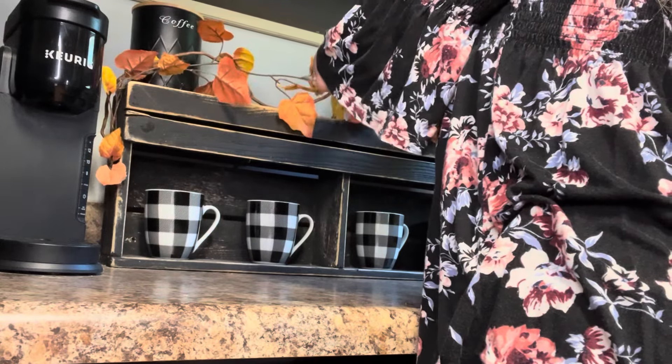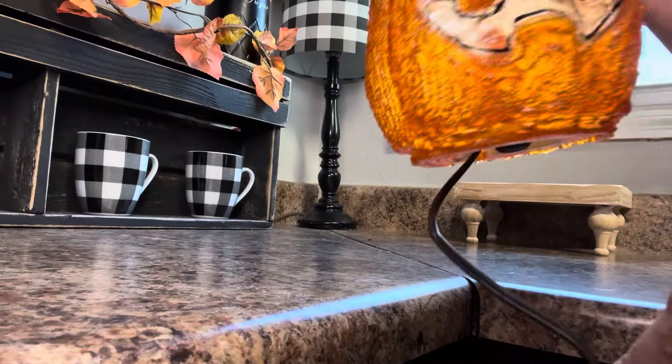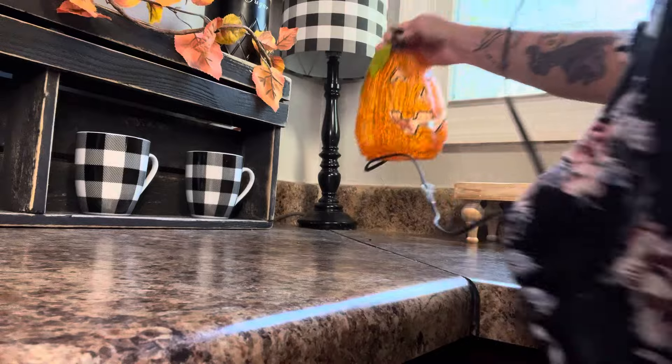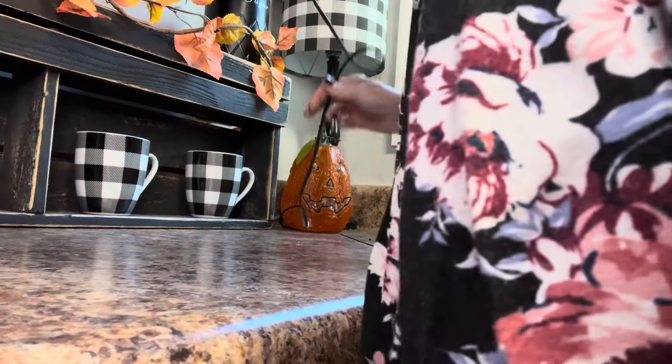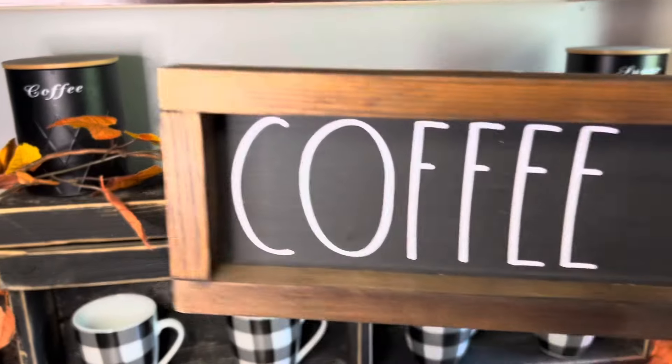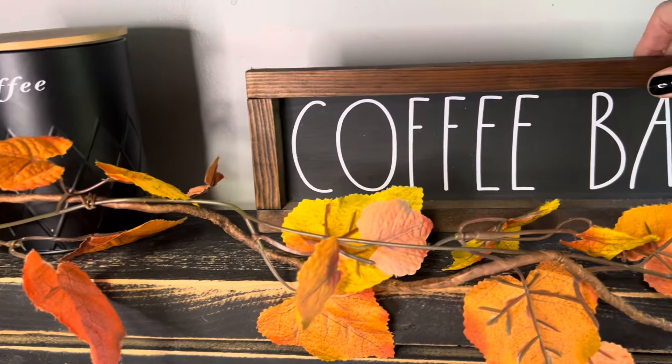I'm starting out here by decorating my coffee bar area. I'm starting by putting this beautiful orange and yellow leaf garland on top of the shelf, and next I'm putting this adorable vintage light-up jack-o'-lantern underneath my plaid lamp, and I'm putting my coffee bar sign on top of the shelf.